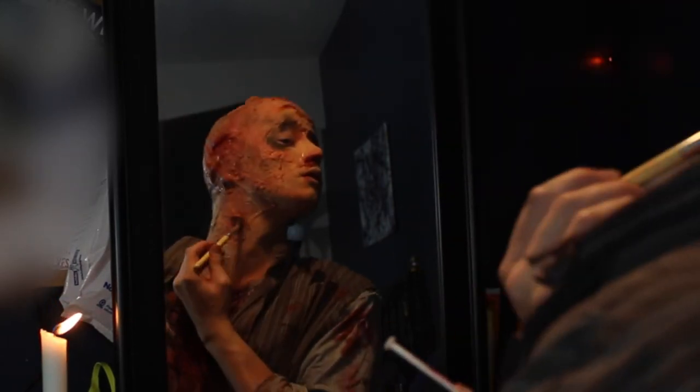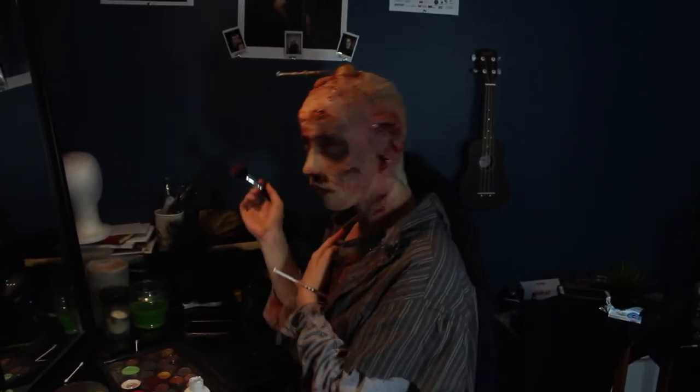I popped in the teeth and used those alcohol paints to create gingivitis nastiness and infection all around my mouth. The final touch was to stick in the needle and apply some hair at the back.